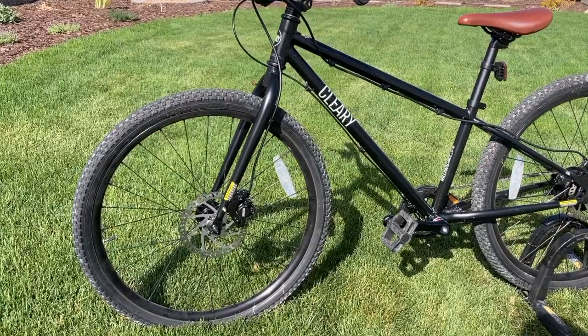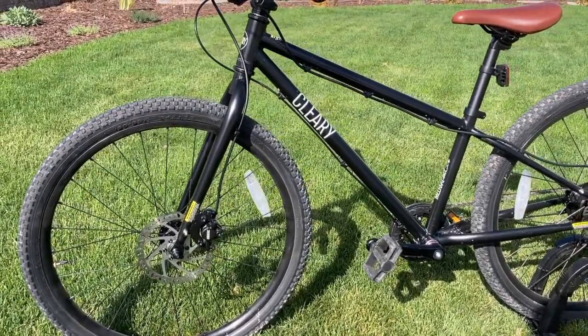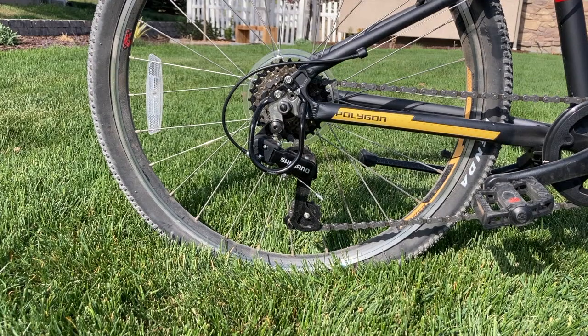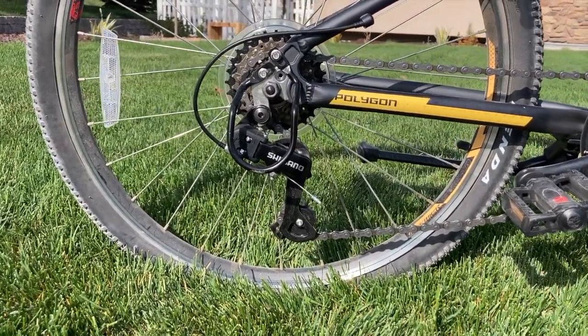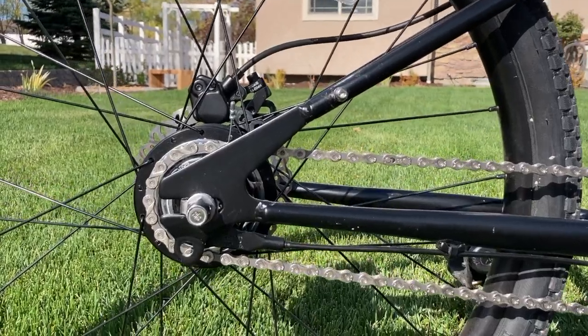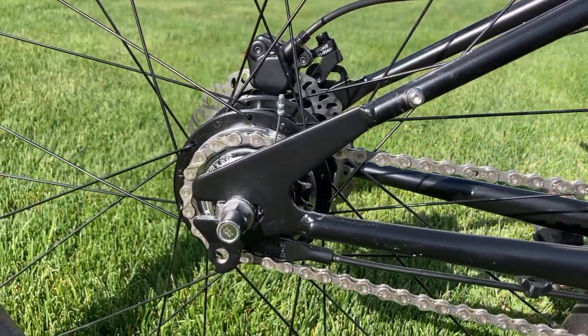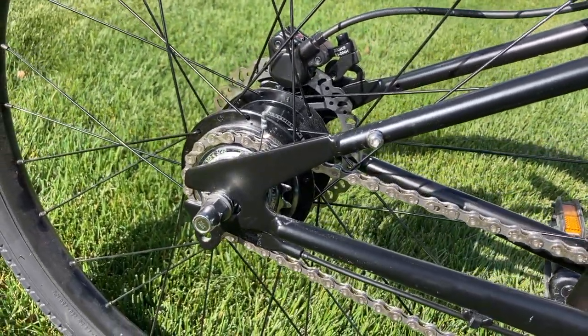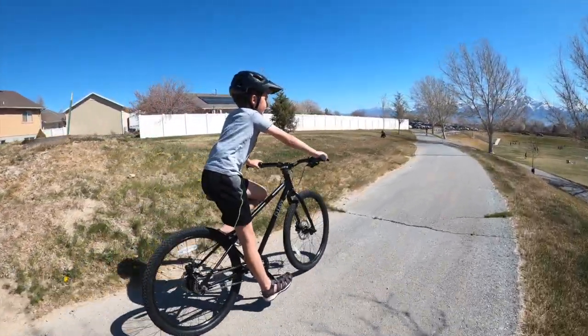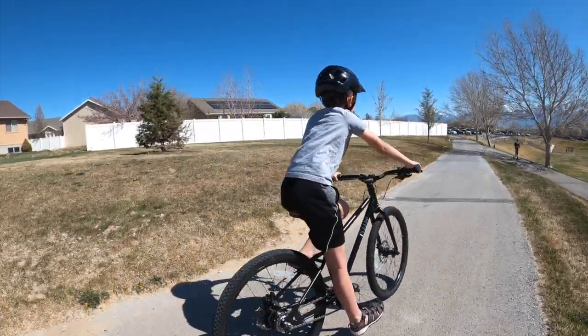To meet their goal of creating a durable and rugged kids bike, Cleary bikes chose to forgo a derailleur in place of a five-speed internally geared hub. Derailleurs are much more common, but they often get out of alignment and need to be tuned, repaired, or even replaced. Internally geared hubs allow all the intricate gearing mechanisms to be safely tucked away inside the sealed rear hub. As a result, they need very little maintenance and rarely, if ever, need to be repaired or replaced.